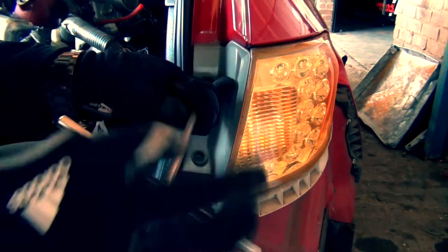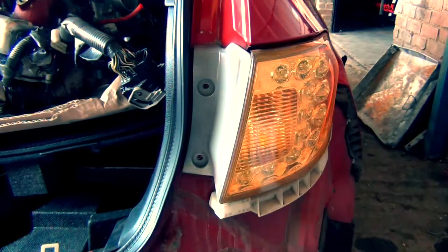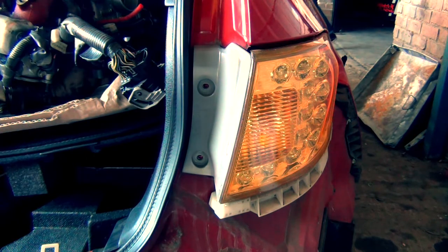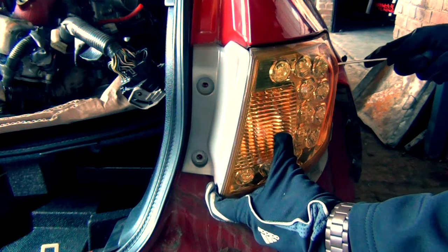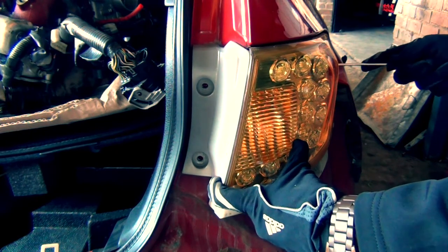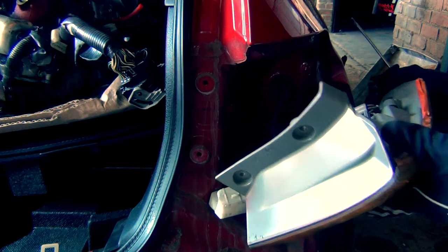Same story on the other side. Two number 10 bolts need to be removed, then pull it out. I'm using the screwdriver to push the light. If you use it as a wedge and a lever, you will damage your paint. Please don't use a screwdriver — it's risky and I was lazy. I blame the lack of sleep.